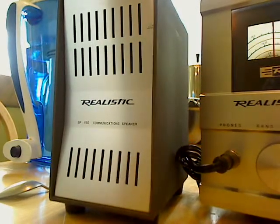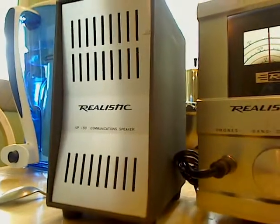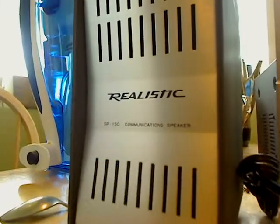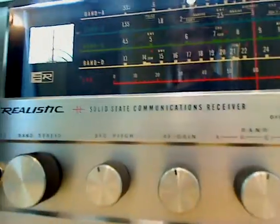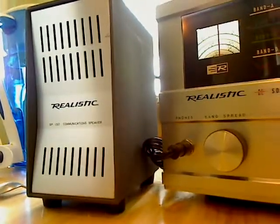Good morning everyone. Once again, Rosie O'Kelley. Welcome to the Kitchen Table Doctor. And if you listen very carefully, you will finally hear the sounds of Morse code — which means we have succeeded in getting the DX150 with the SP150 sidecar speaker working once again.